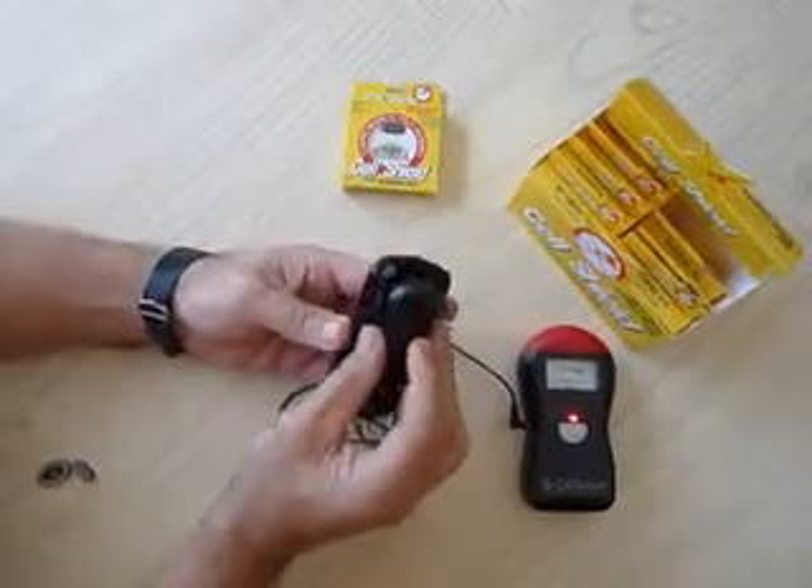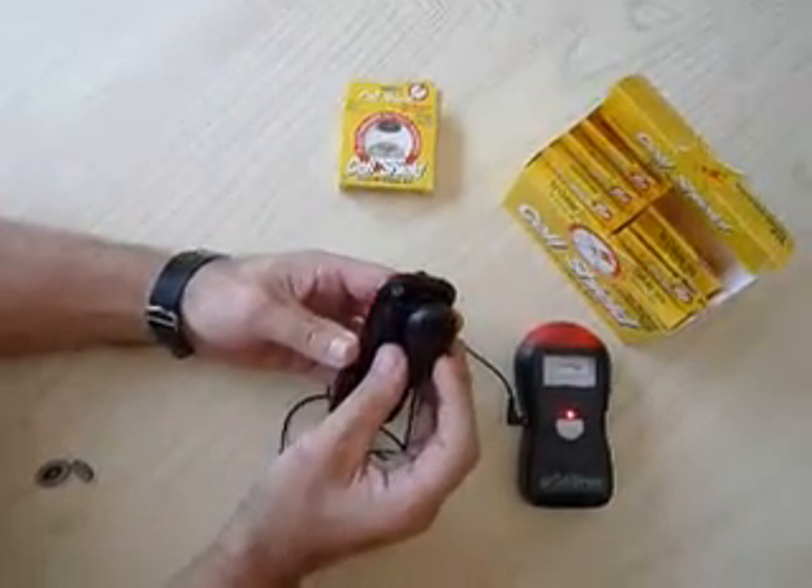Here's radiation — going into your brain. Look at all that radiation from the phone.